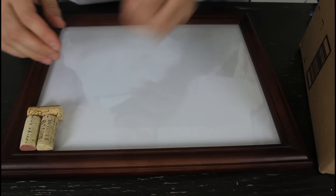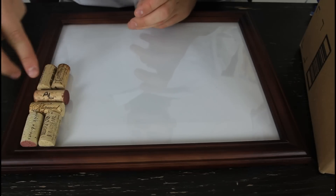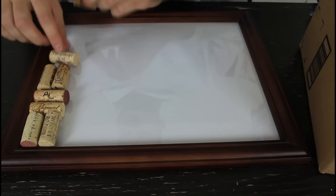The tools we need: a glue gun — that's all. So let's get to it. First, what I'm gonna do is set up all the corks: two vertical, two horizontal, two vertical, two horizontal.